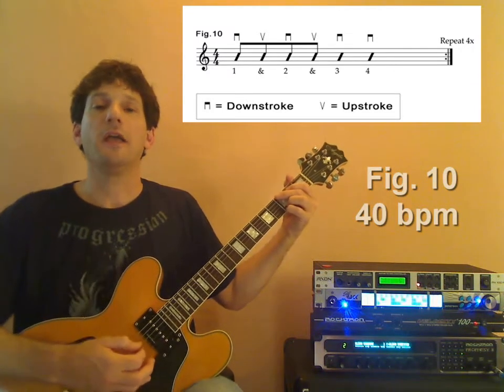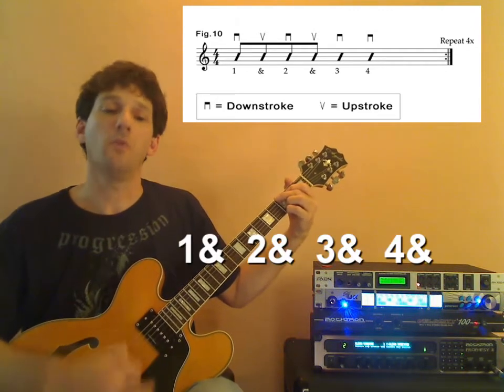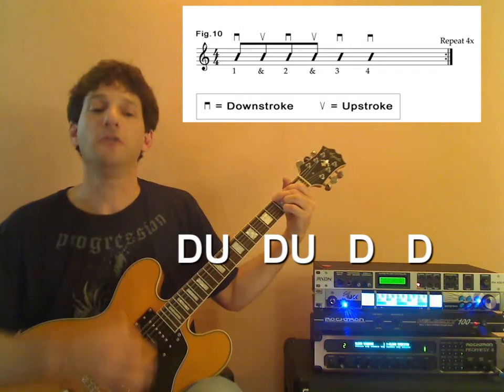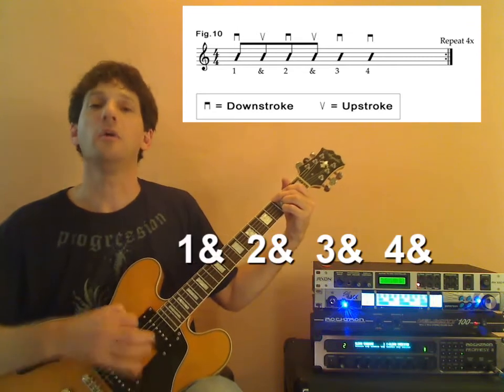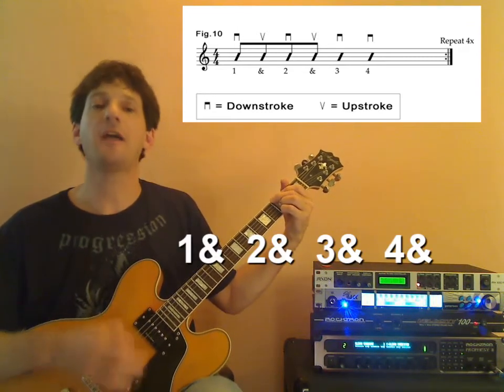One and two and three and four and one and two and three and four. And four and down, up, down, up, down, and down, and one and two and three and four.